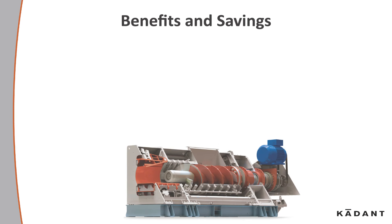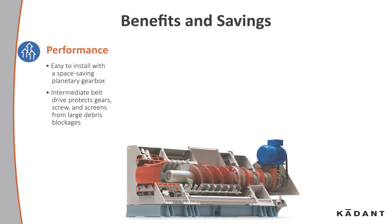Let's look at the benefits and savings. Performance: it's easy to install with a space saving planetary gearbox. An intermediate belt drive protects gears, screws, and screens from large debris block engines. A variable speed drive allows for simple and quick speed changes.